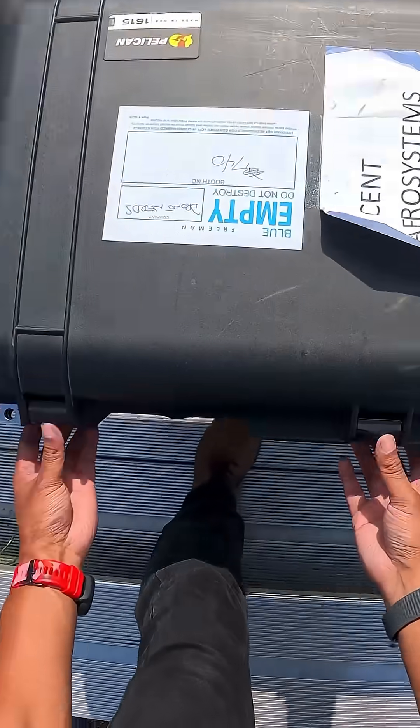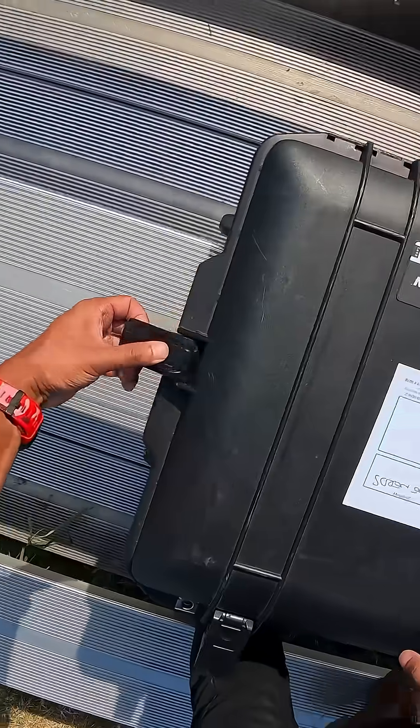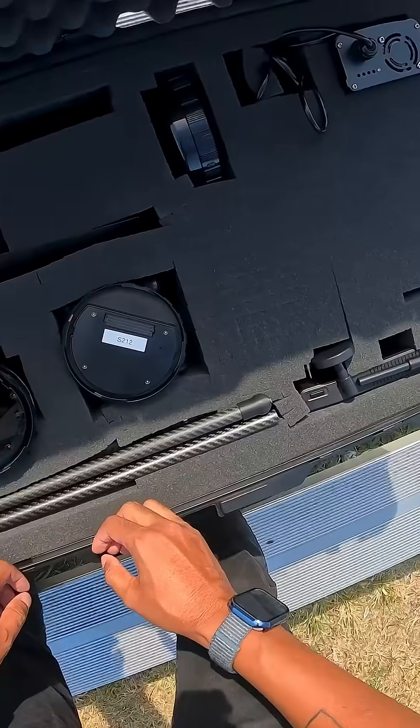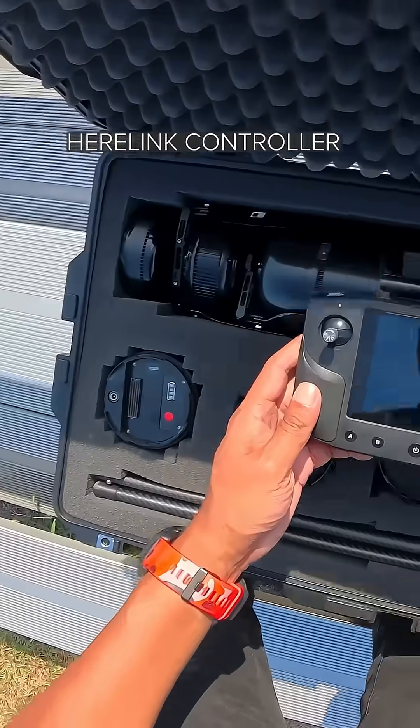Opening up the case, we can see it's a pretty large case. We're just going to push each of these buttons to open it up. And inside, we're going to start out by taking out the controller, this right here. So we're going to put that aside.